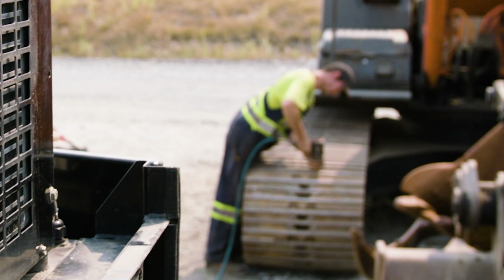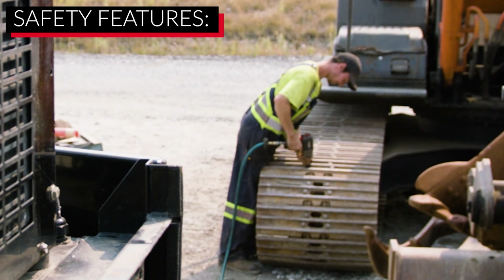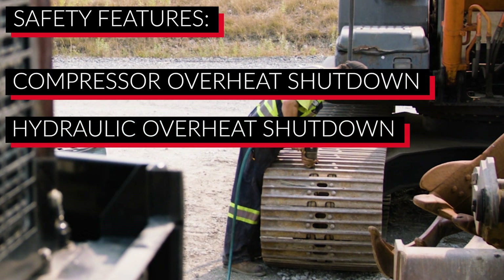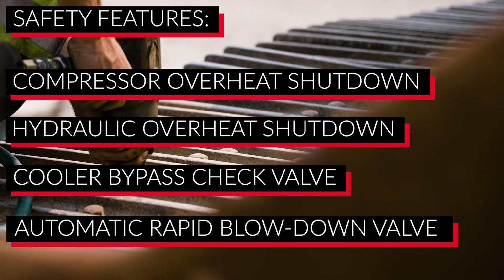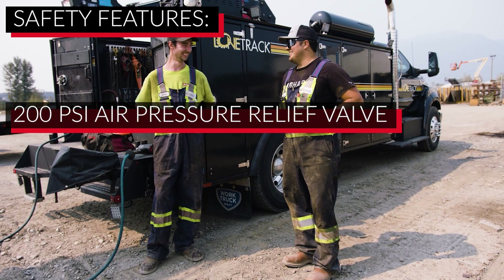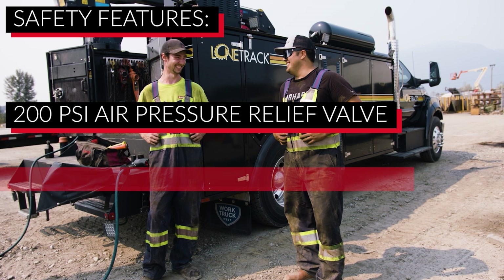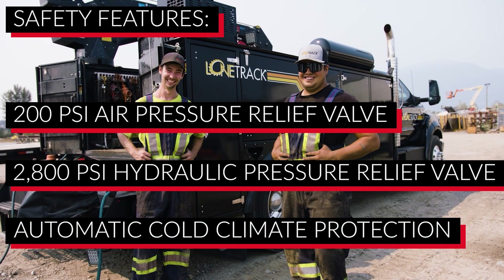VMAQ provides important standard safety features with its hydraulic driven air compressors, including compressor and hydraulic overheat shutdown, cooler bypass check valve, automatic rapid blow down valve on the separator tank, 200 PSI air pressure relief valve, 2800 PSI hydraulic pressure relief valve, and automatic cold climate protection.